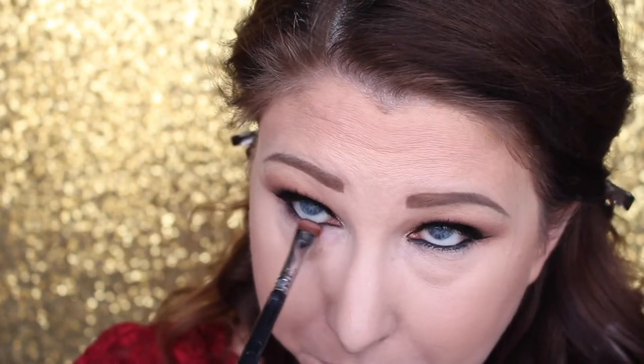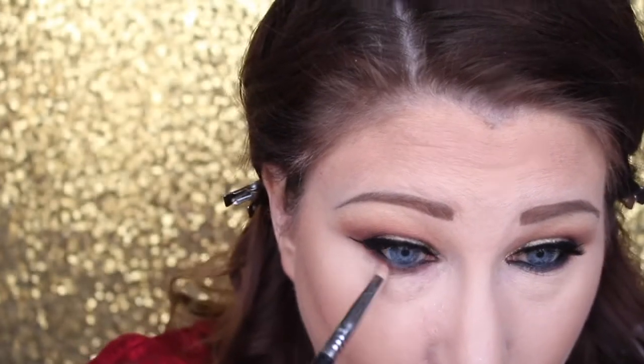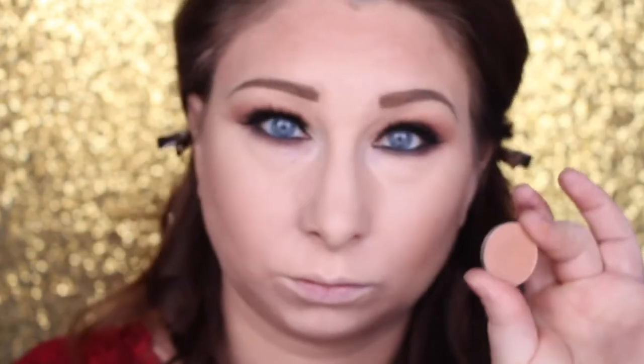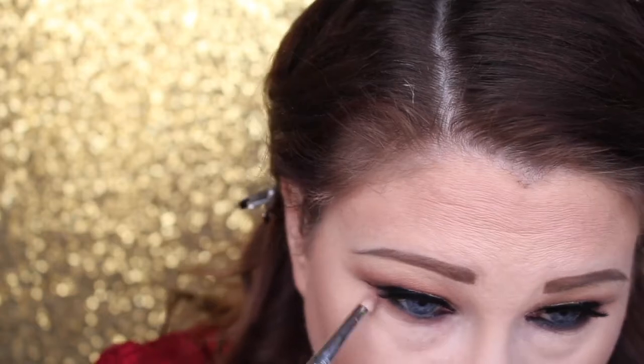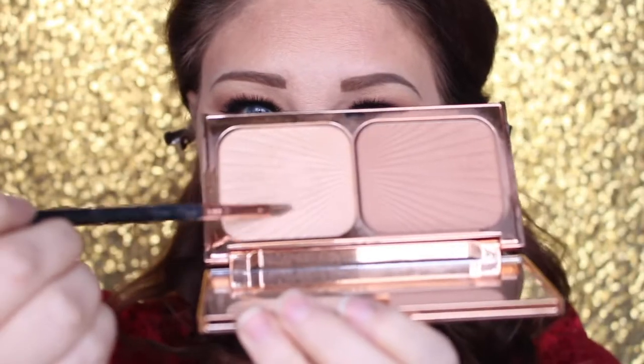Going in with Americano again with a flat definer brush, pushing that into the lower lash line and smudging it into the black liner we just did. Then going in with Makeup Geek's Cocoa Bear and a pencil brush, blending over top of that. After that going in with Creme Brulee and doing the same thing, blending over top again — just keep blending until you get the blown-out effect that you want.